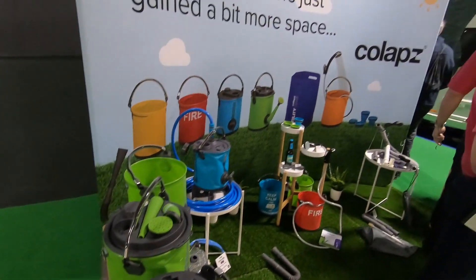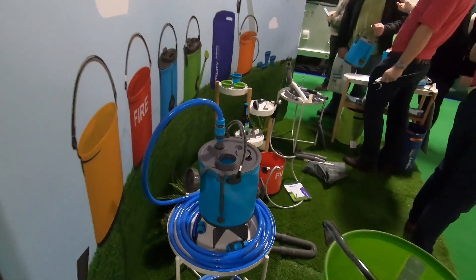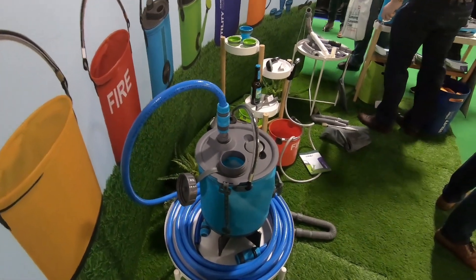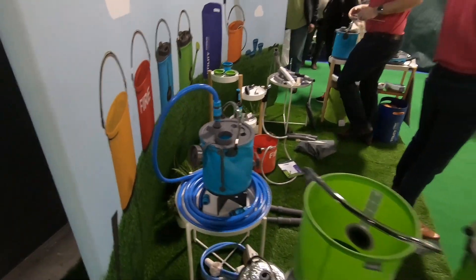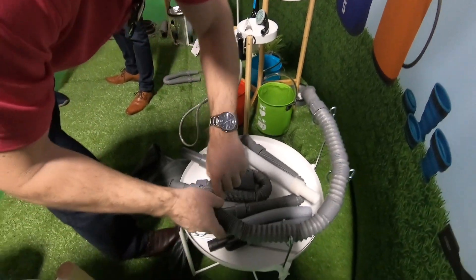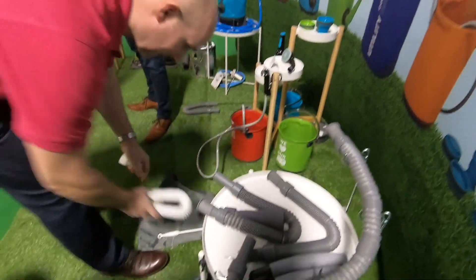Colapz friends — that's one solution if you haven't got an onboard system: a little tank like that, certainly on a service pitch. So these are the collapsible waste pipes.